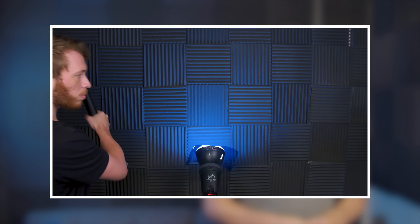Hi guys, Jordan with Motion Array, and today we're going to be going over this moment from one of our previous videos. We're going to be showing you how you can interact with yourself on camera. So let's get right into it.